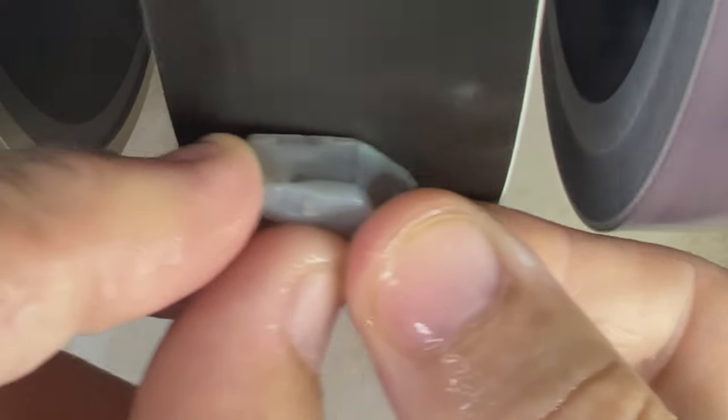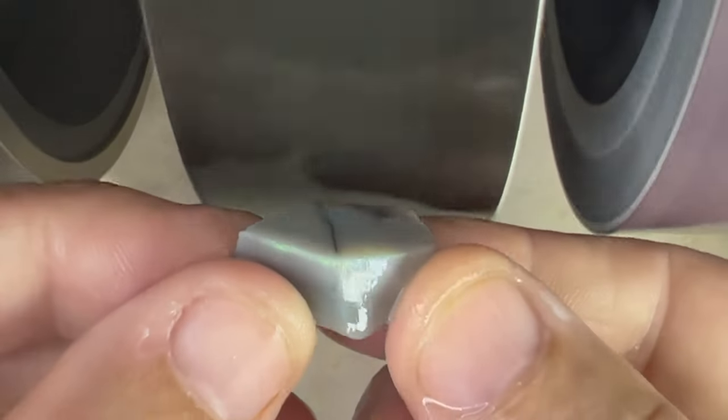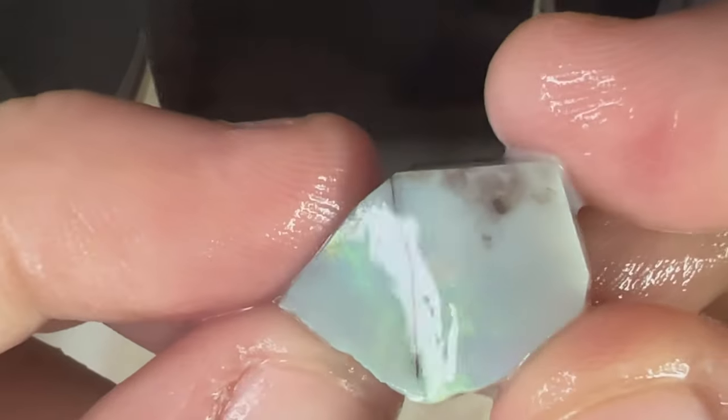Looks like we're getting down to the color — it's popping through pretty good. I just want to see how it matches up with the potch and see if it's worth purchasing these thin bar opals.